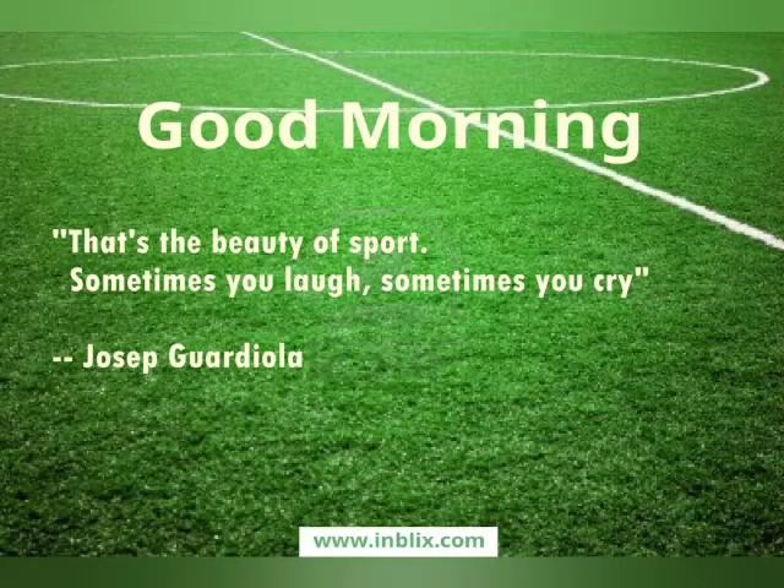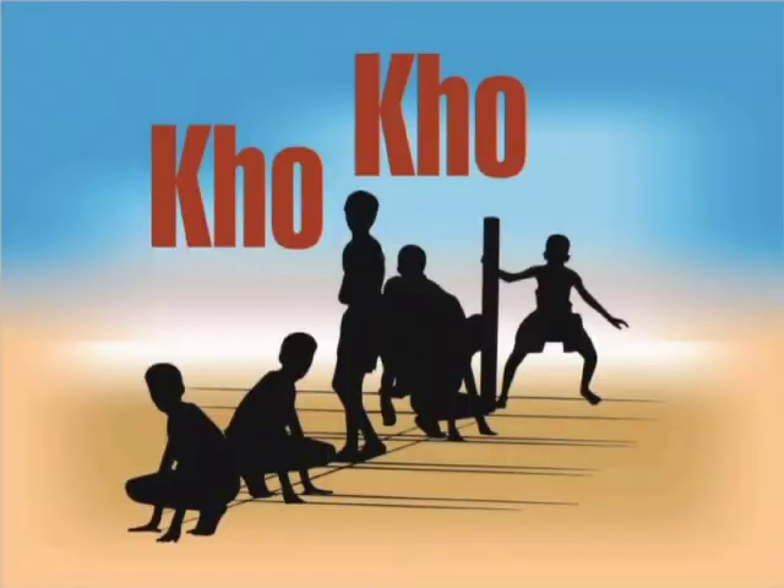Good morning students, I'm Amol Dubraj, your games teacher. Today we'll learn about Kho-Kho, which is a popular game invented in Maharashtra.